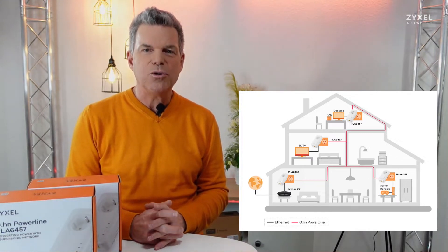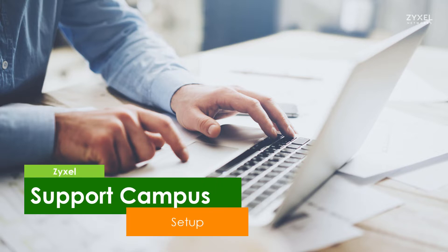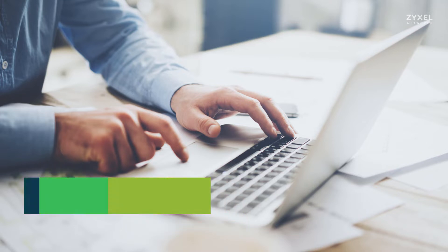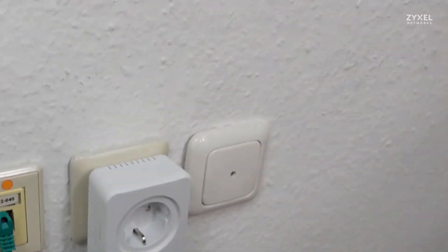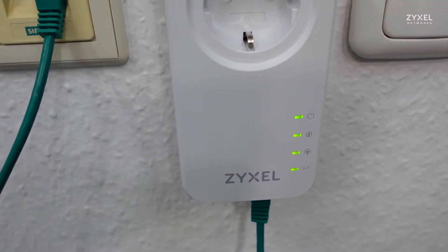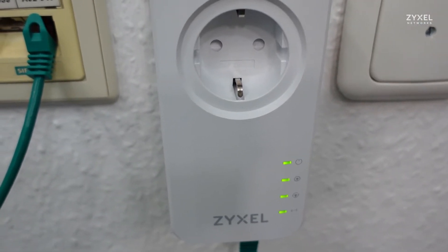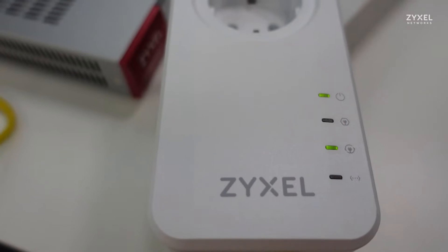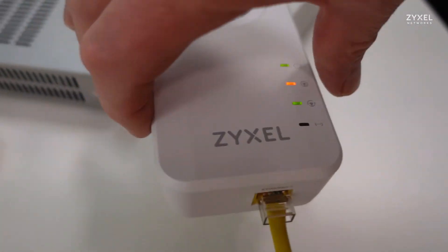Let's see how the configuration works. Connect the device to a power socket in the neighborhood of your router, and when you connect the LAN cable, the device immediately starts searching for the opposite side to connect. Do the same steps on the second node and connect the client — the device then immediately looks for the encrypted other side. You can do the same on the third and fourth node by using the encrypt button.